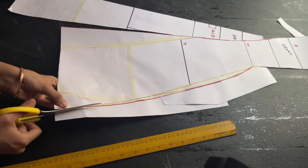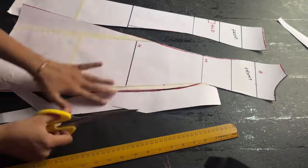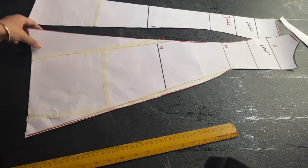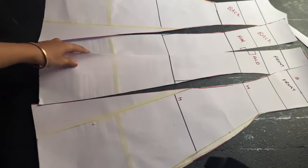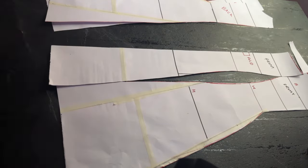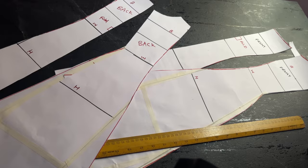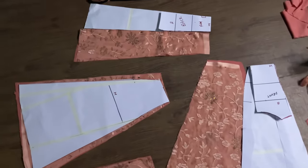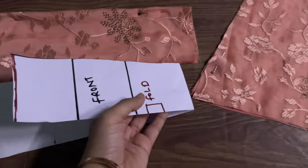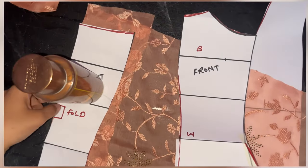Go ahead and cut it — you have to do the exact same procedure for your back pattern as well: extending the dart and adding the curve to your hip line. Once you do that, your front and back pattern is ready. Now, since I didn't have enough fabric, I folded my pattern from the waistline, so I will be making a skirt and a top. The smaller piece is on fold, so the measurement will be double — don't worry about that.